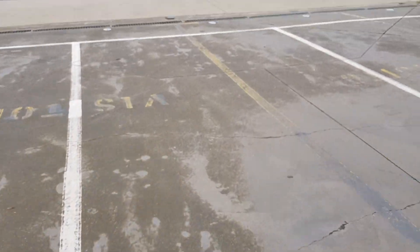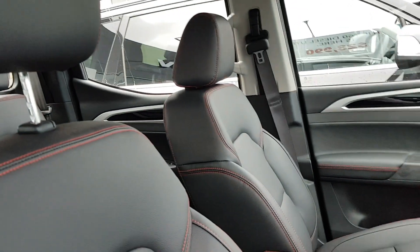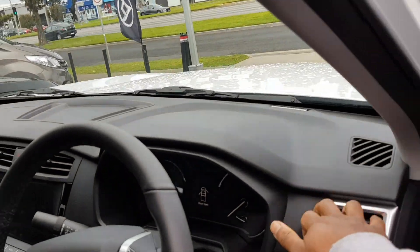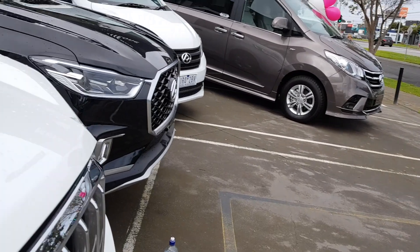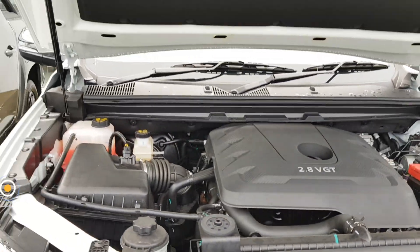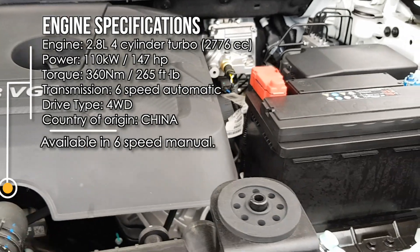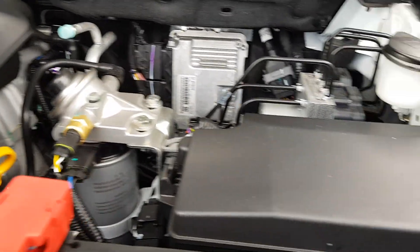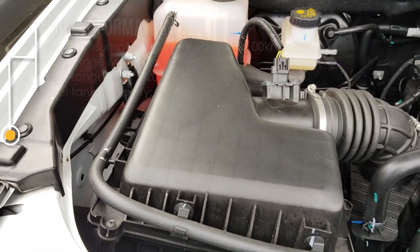I'll quickly show you the engine bay. So here's your engine — it's got a 2.8-litre VGT engine. As I mentioned, these are made in China. There's your air filter.